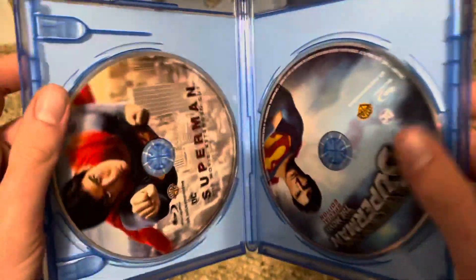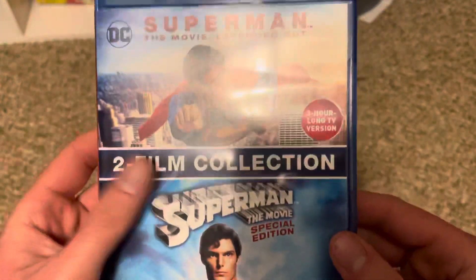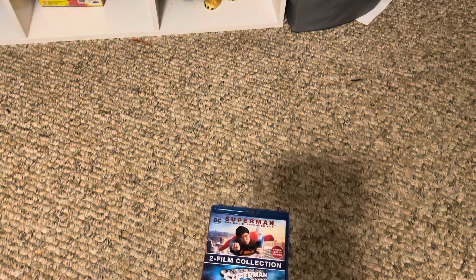Opening it up — there are both discs and nothing else inside. It's a great film. I have not seen the three-hour version yet, but I have seen the other version. Definitely a great film and I would definitely recommend this Blu-ray. Hope you enjoyed this video and thank you for watching.